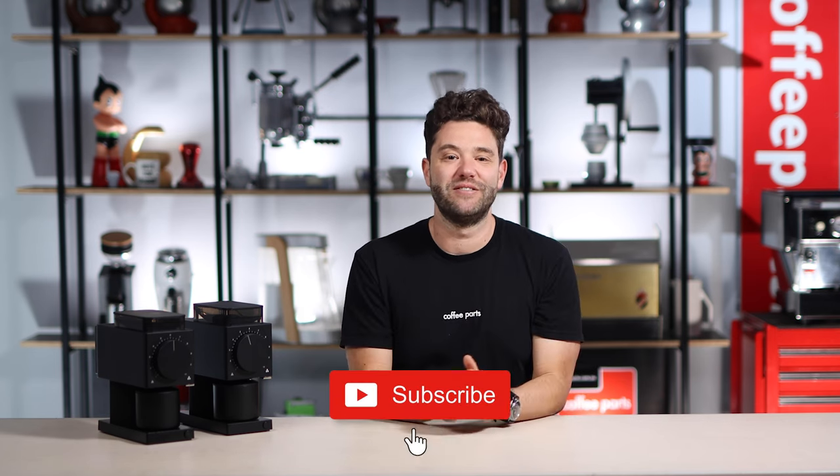But I'd like to now know your thoughts. Do you prefer the original or do you really like the upgrades of the Gen 2? Let me know in the comments below. And as always, if this video has brought you value, hit that thumbs up. If you haven't yet, please subscribe. Thank you and see you on the next video.